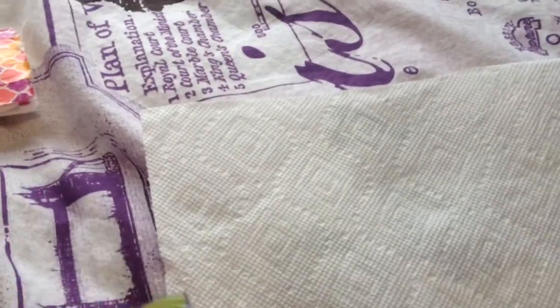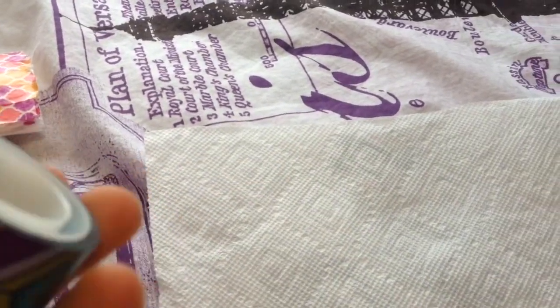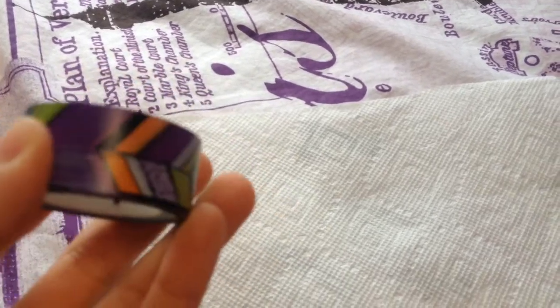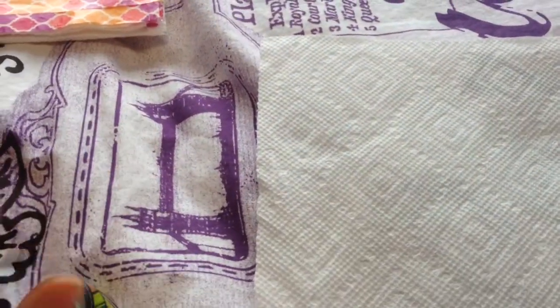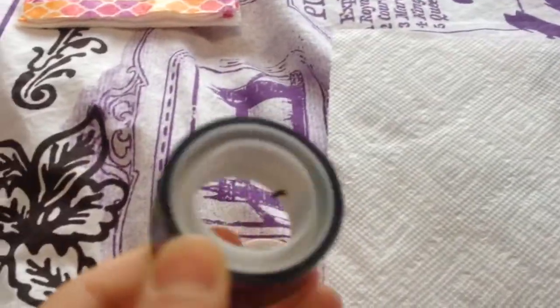And then you need some tape. It can be clear tape, or if you don't want to decorate it, just leave it as is. But you need some type of tape. I have this one, and I already used this one. I have a couple more down in the basement, but I'm just going to use this one because it's almost run out and I really love it.